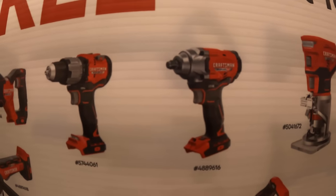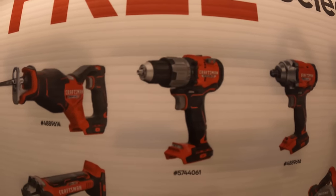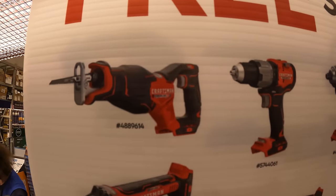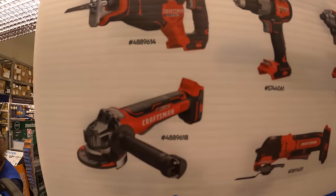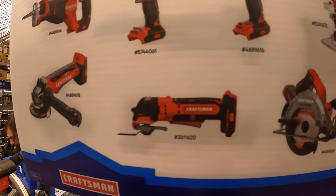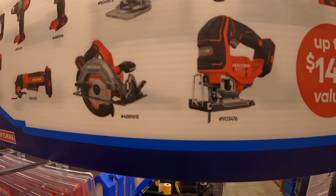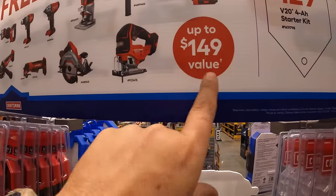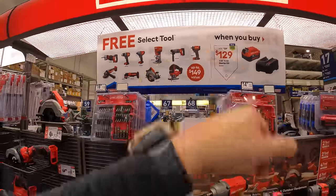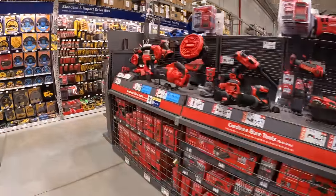Other free tool options include a low-torque 1/2-inch impact wrench, 1/2-inch hammer drill, full-size reciprocating saw, paddle-switch angle grinder, oscillating tool, circular saw, or D-handled jigsaw — up to a $149 value. Don't forget your free item after you make your purchase.